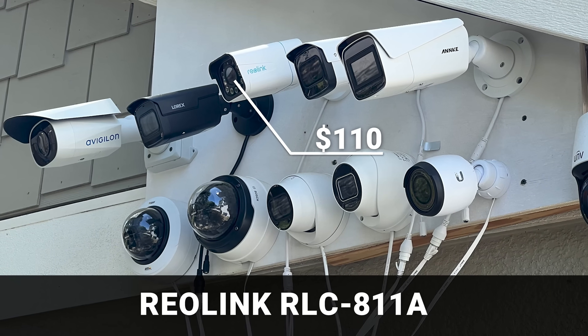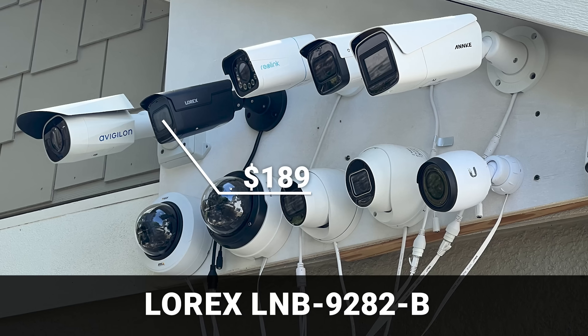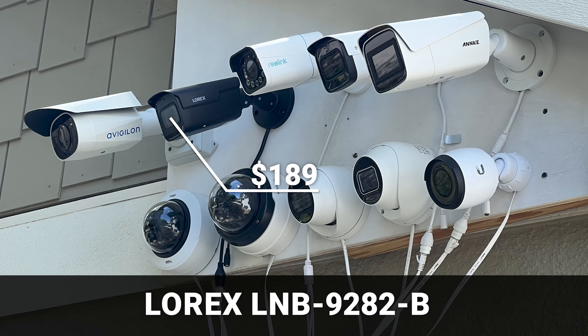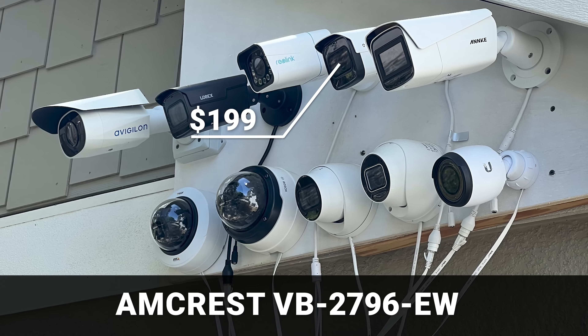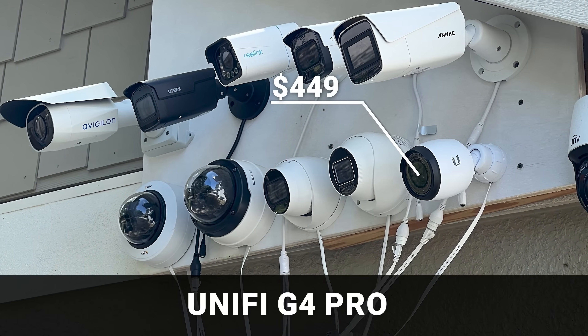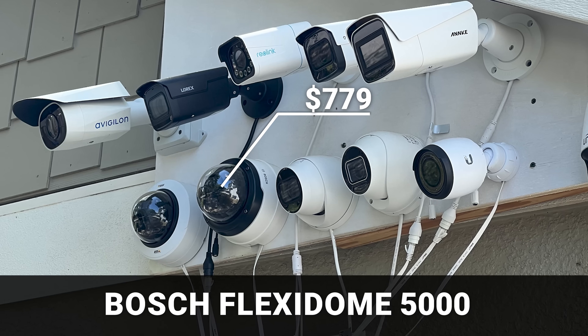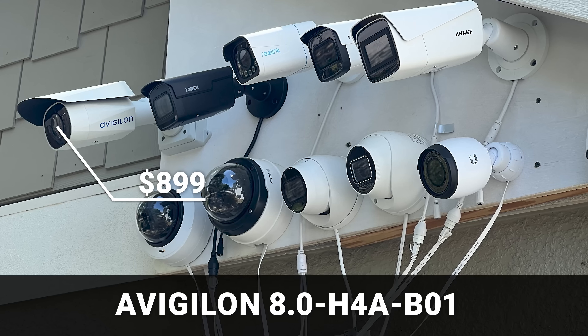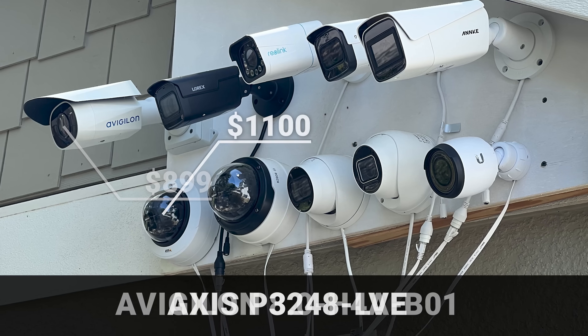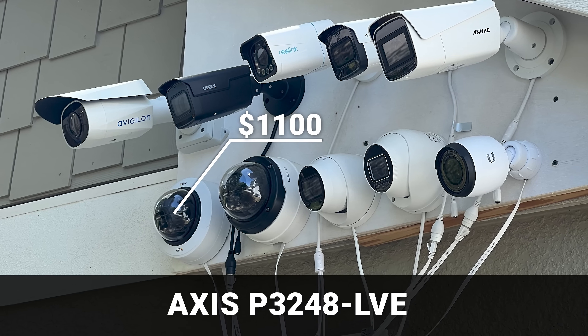Let's start with a quick look at the camera lineup. The least expensive at $110 is the Reolink RLC811A, then for $159 is the Anki C800 Zoom, the $189 Lorix LNB9282B, the $199 Amcrest VB2796EW, and the $237 Empire Tech T5842. Jumping up significantly in price, we've got the $449 UniFi G4 Pro, the $709 Uniview 3638SB, the $779 Bosch Flexidome 5000, the $899 Avigilon H4A B01, and last at $1100 is the Axis P3248 LVE.